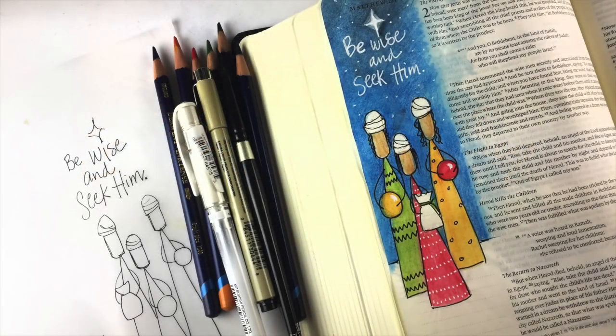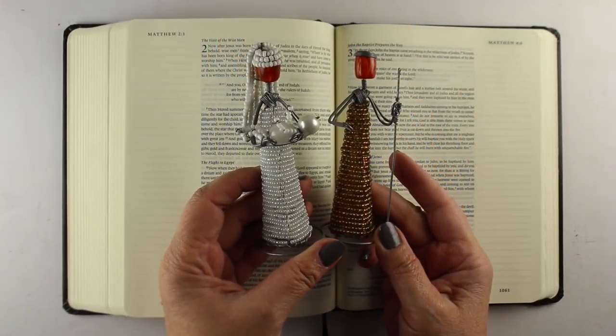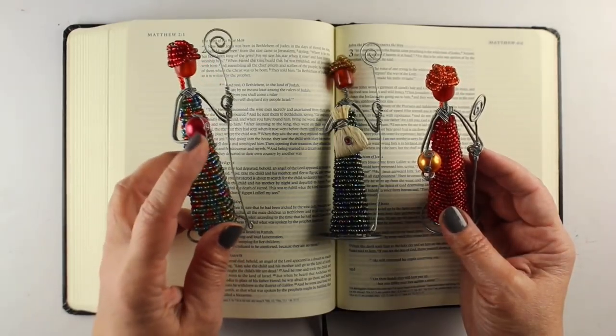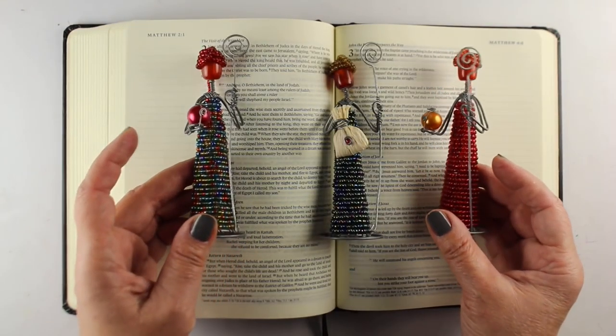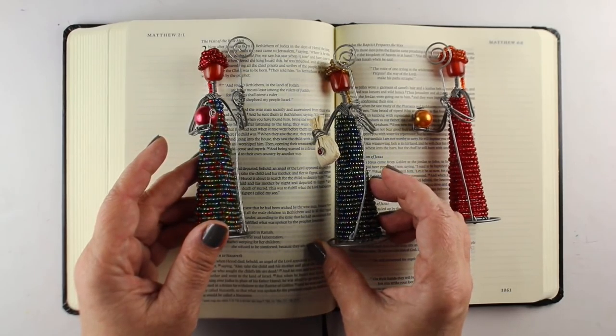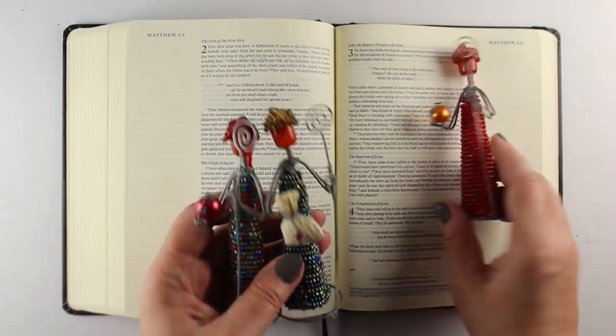Hi, I'm Sandy Alnott, Bible Journaler here on YouTube, and today I'm going to do this page in my Bible with these cute little figures that were inspired by a nativity set that I got from Kenya. I purchased them from one of those import shops, and I thought they were so cute. They had these kings that I thought would be easy to draw, and I'm using some elements from these to create three cute little figures to put in my Bible.